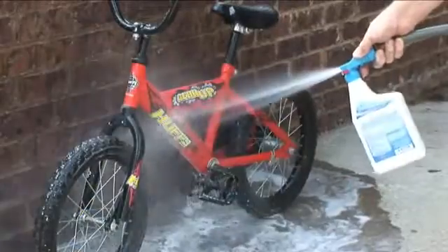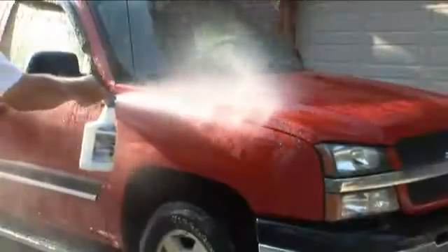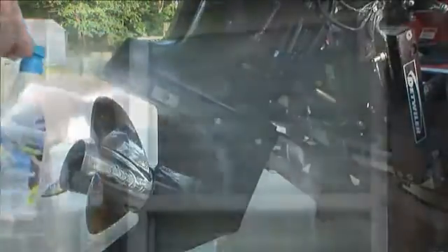Air Conditioner Salt Remover — strong enough for your AC, and yet versatile enough to be used on bikes, cars, boats, windows, any surface where salt proves to be a problem. Air Conditioner Salt Remover — we'll take the sea out of your AC.